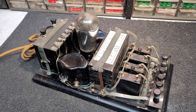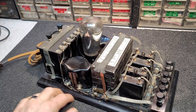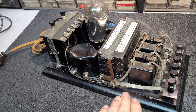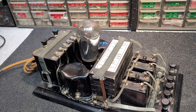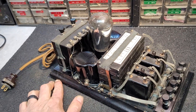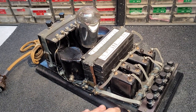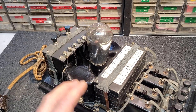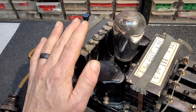Well hello my friends, we meet this evening not regarding a specific radio, but more specifically a power supply. This is a B battery eliminator. These came out around the 1926 time frame — that's when they started coming on the scene. And this one I think was a really neat design with a nice layout.